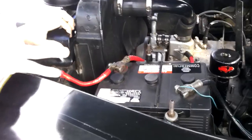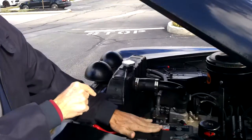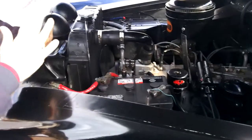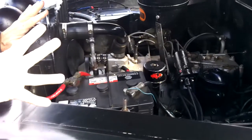Six volts in the old cars prior to 1956 were generally six volt positive ground, whereas today's cars are 12 volt negative ground. I've still got this car on the original electrical system — it works fine, and there's no reason to convert it or upgrade it to 12 volts.